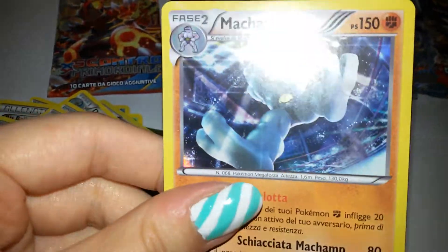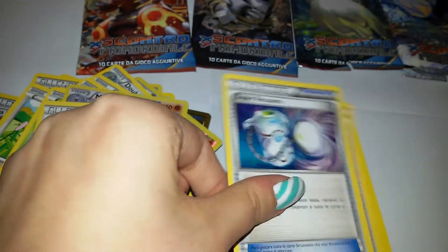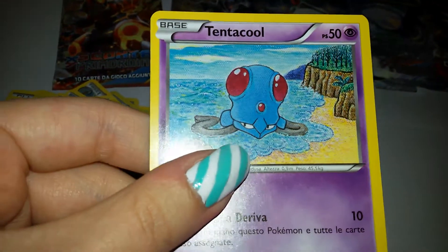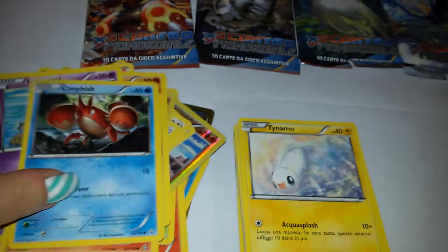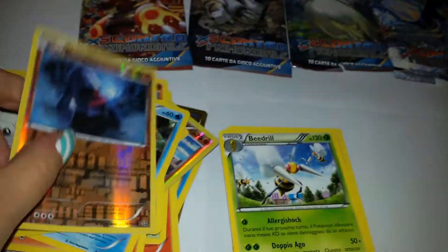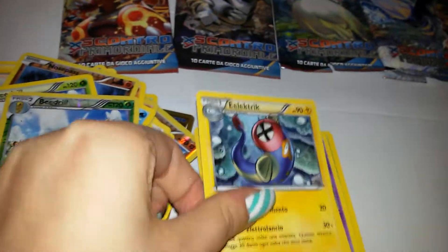Wow! This is great! Machamp! Look at that! It's really cool! Cute! Tentacool! Tentacool! It's sort of comet style! Bullpicks! Reverse! This is cool! Cool this one! Another one — the same one! Reverse!